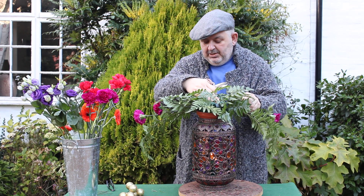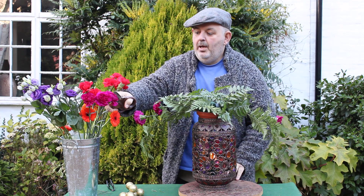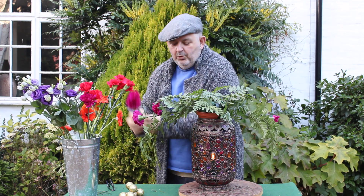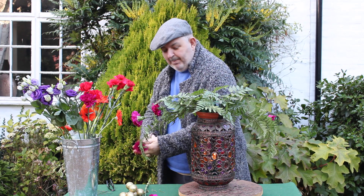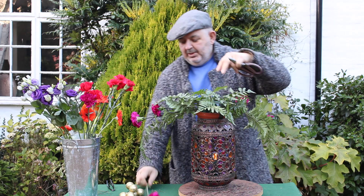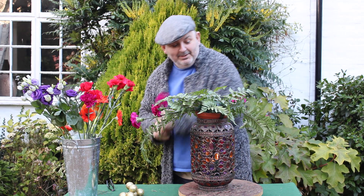And in the centre I do have a candle. Obviously candles mustn't be left on their own. And of course you can use a battery operated one, which would be absolutely fine as well.